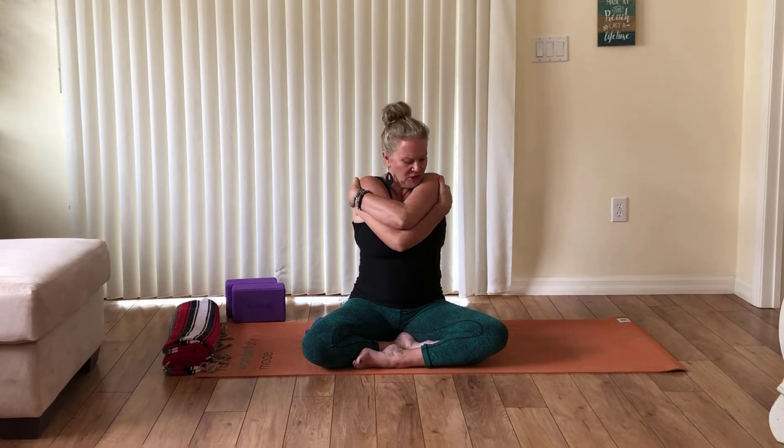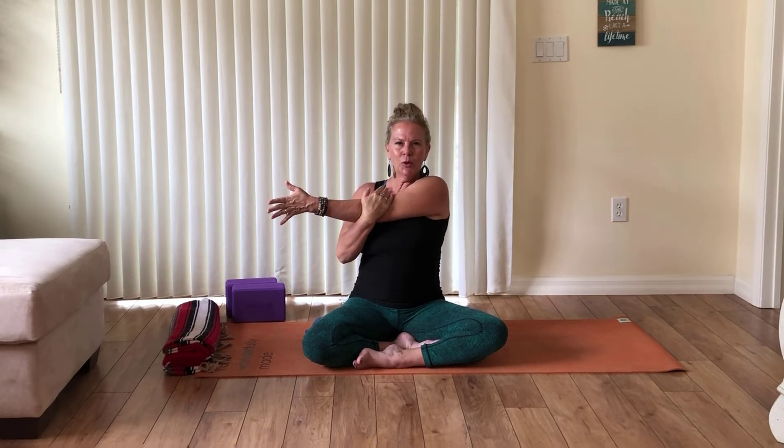Give yourself a nice big hug — take your right arm under the left, looking down at the arms, and give yourself a squeeze. Then open your arms, take your lower right hand to the upper left elbow, extend your left arm out in front, and guide it across your body for a nice big stretch. A couple of breaths here — it feels so good. Release and do the other side — left arm under right, give yourself a squeeze, then take your left hand to the right elbow, right arm out, and draw the straight arm across your chest to release tension in your shoulders and upper back. Release the arms out like the letter T.